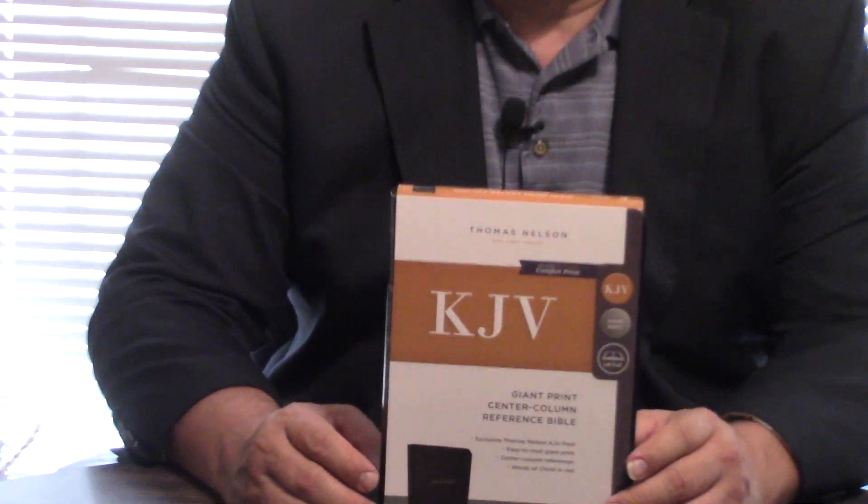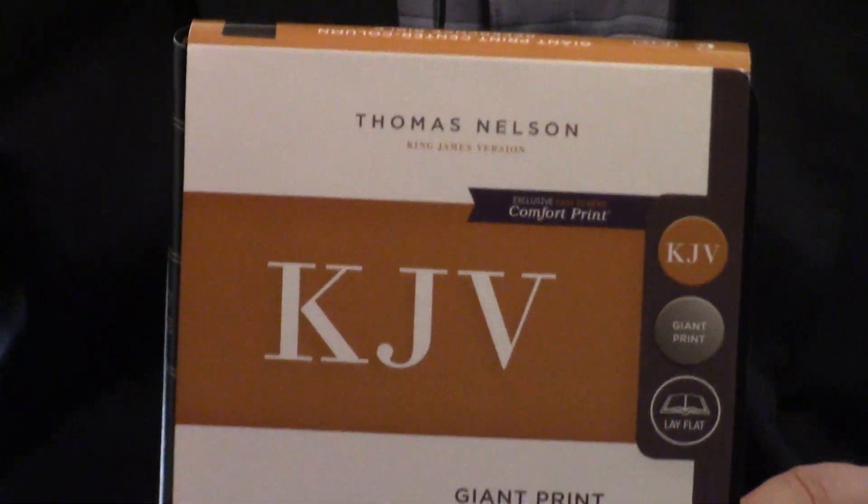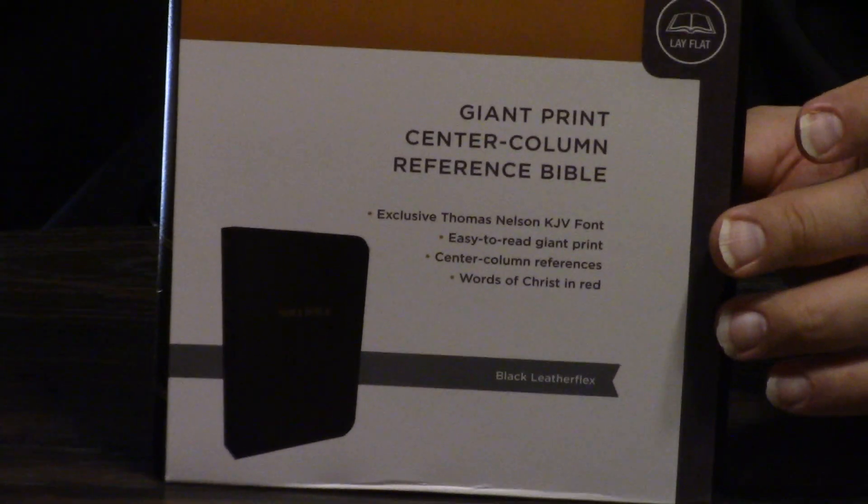Hello, Pastor Steve Waldron. Glad you're with us today. I picked this up at Roses in beautiful Douglas, Georgia, Coffee County — kind of my hometown. Mom and Dad both are from there, both buried there. And so this is just fantastic.